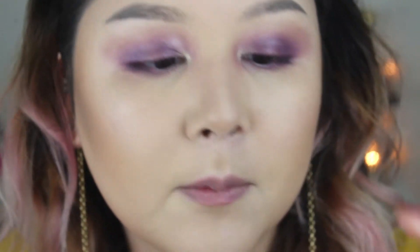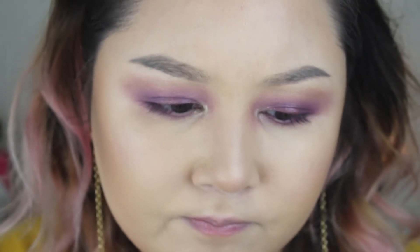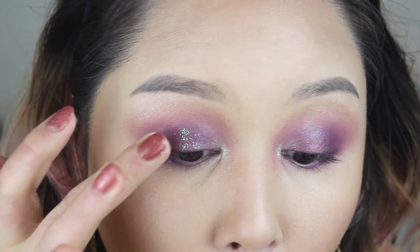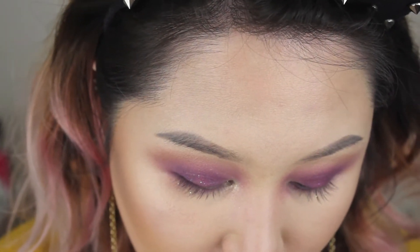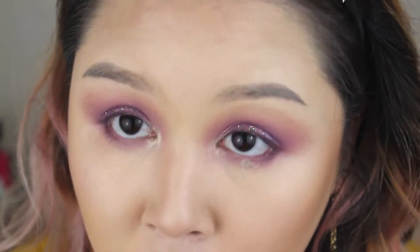Before I put on mascara, I'm gonna take my Lavender Cosmetics glitter — I forget the exact brand. I'm gonna take a tiny bit on my finger and pat it on. They're kind of chunky, multi-colored glitter. Now with that same brush we used for the gold, I'm going back into it, tapping off the excess, and patting this right at the center of the under eye.